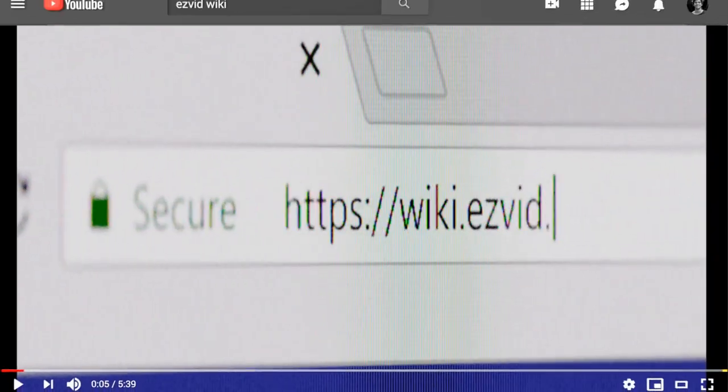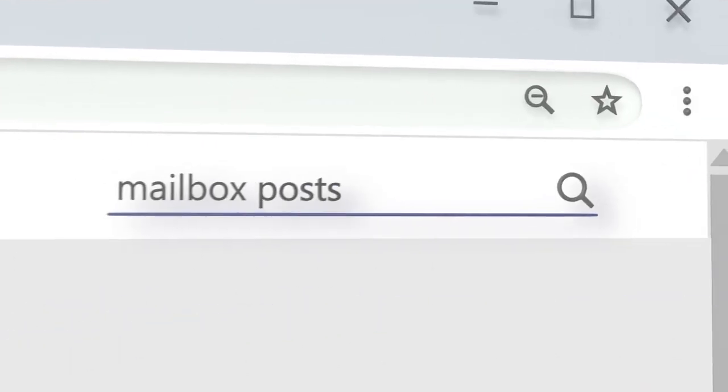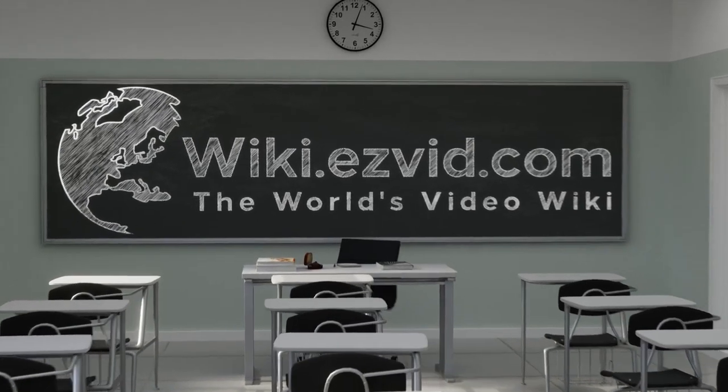Our newest choices can only be seen at wiki.easyvid.com. Go there now and search for mailbox posts or simply click beneath this video.